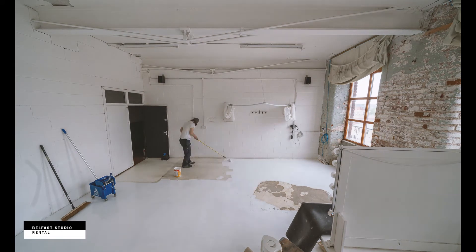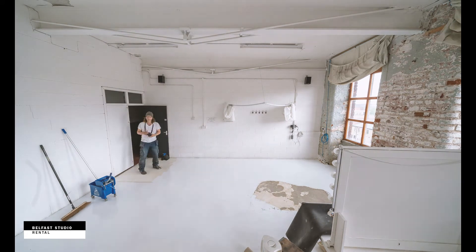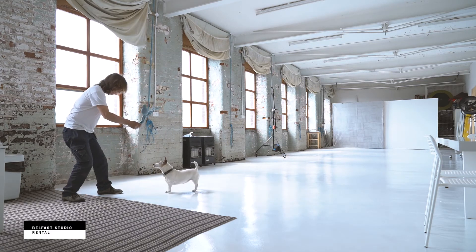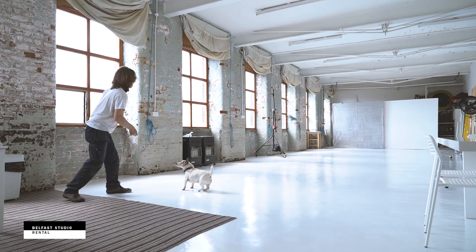That hole on the right is going to get covered up with a rug. And that's it — look at how white it is now. Beautiful and bright in the studio.